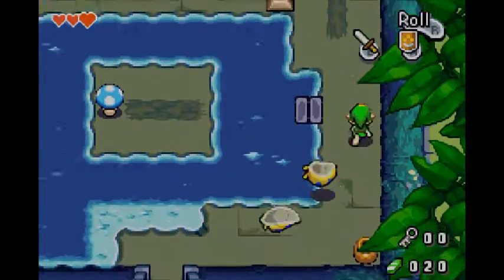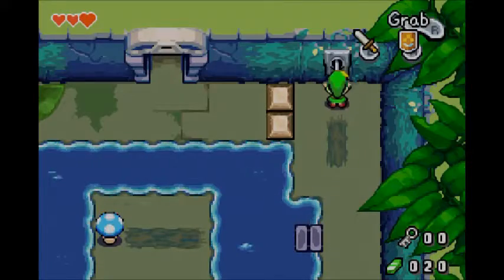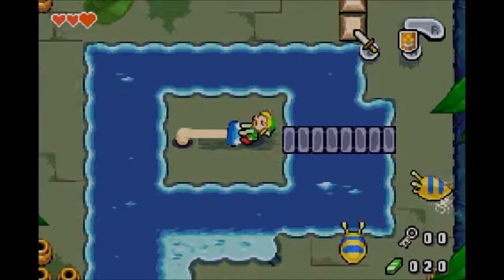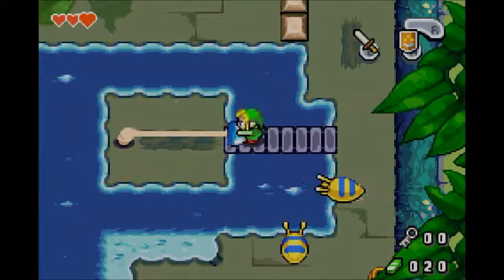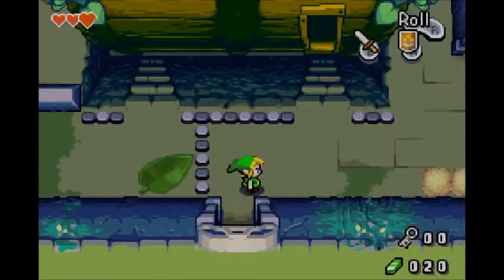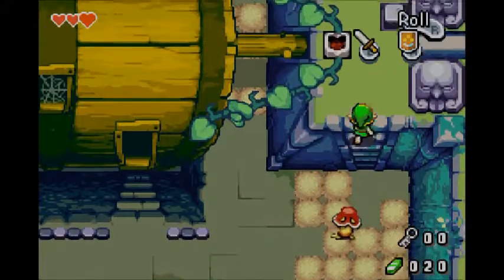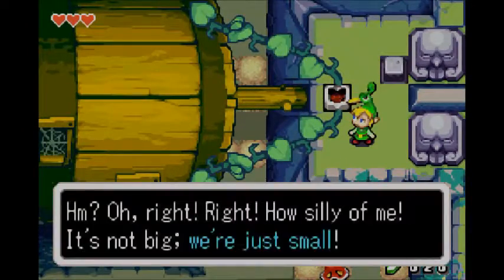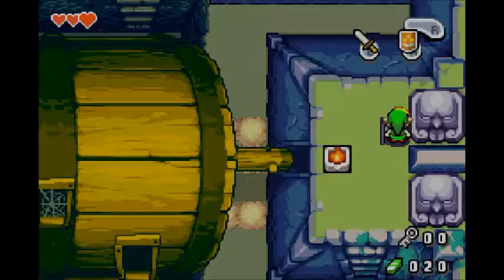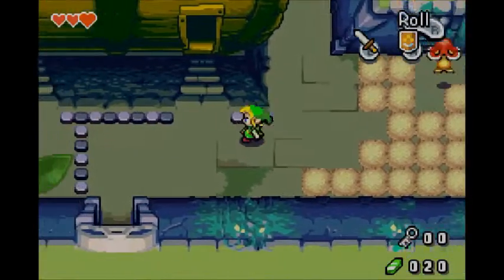Minish Cap is the type of Zelda game that I honestly wish there were more of. It follows the same basic design philosophy I praised Twilight Princess for before Breath of the Wild came out — the kind of game that takes what worked and kept it, takes what needed to be improved and fixed it, and took what didn't work at all and got rid of it. Minish Cap and Twilight Princess share the consensus of: we're not going to reinvent Zelda, we're just going to make a good Zelda game that is mind-blowing for the system it's on.